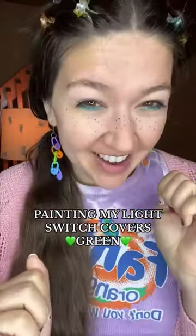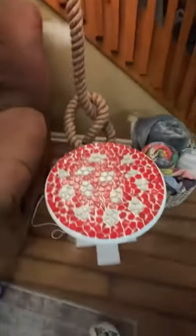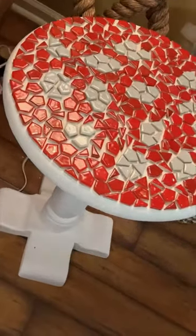We're currently reorganizing and redecorating the whole house. In the living room we're giving fairycore vibes — moss mirror, stained glass windows, magical fairy rope lamp, and down here we have our mosaic mushroom table that we're almost done making.